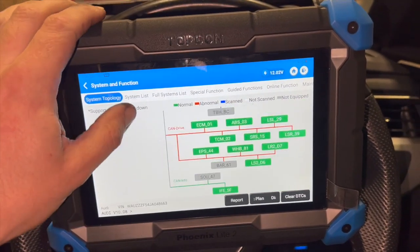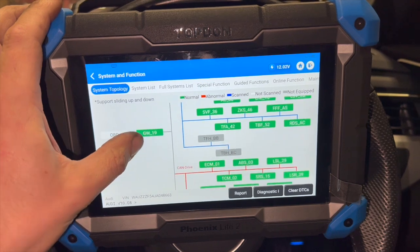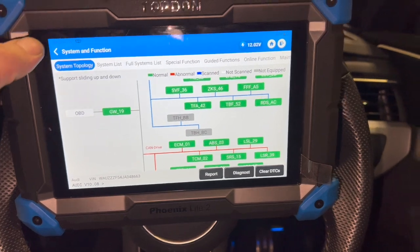I've got all the codes cleared now. I'm going to start it up, go back and do another scan to make sure it's cleared, and if it has we'll give it a decent road test and then double-check it again after that.